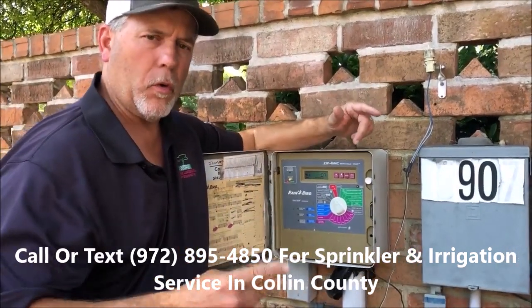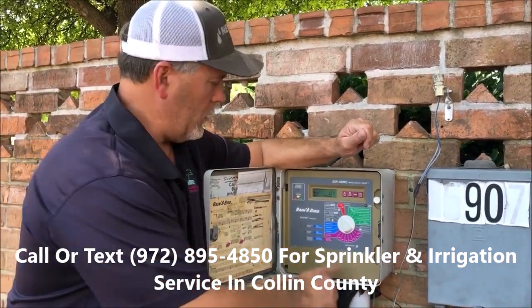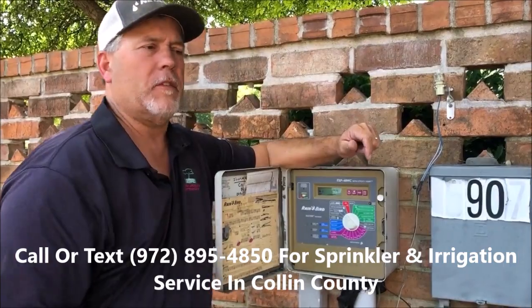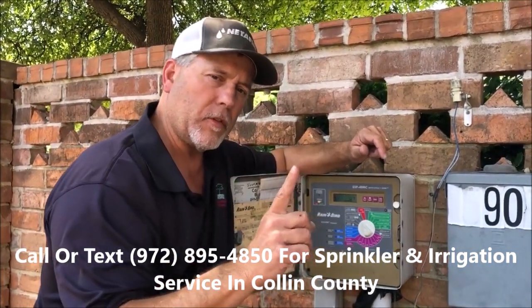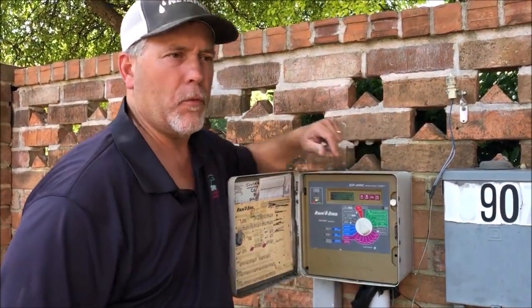For manual watering: if you want to turn on a zone — zone one, zone two, zone three — maybe you've planted flowers and want to water them in, just go up here, set the zone you want to water, set the time you want to water, and let it go. If you have any questions, give us a call at Haines Sprinkler and Drainage. We'll come out — we give first-time customers a free consultation. Give me a call at 972-838-4444.